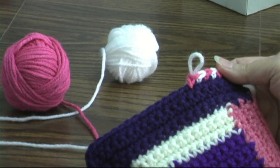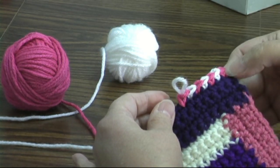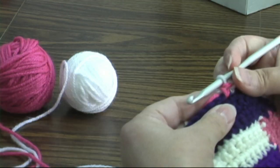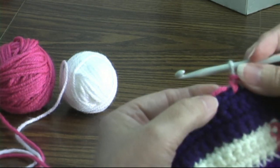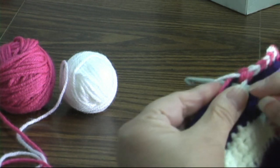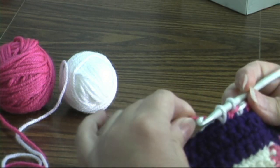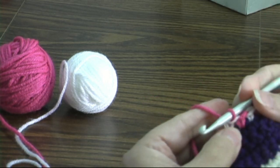I'm doing an edging where I'm changing color every stitch. I joined in my corner here and what I'm doing is I'm going to make sure that I work over the yarn that I'm not using. I'm going to insert my hook, yarn over with the white until I have two loops on my hook, then I'm going to pick up my pink and yarn over and pull through with the pink.